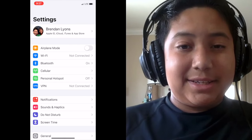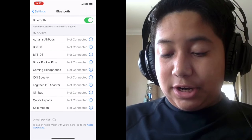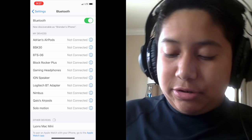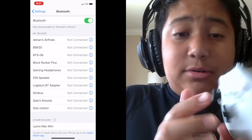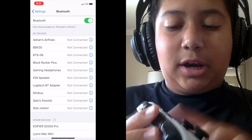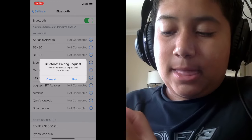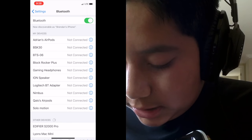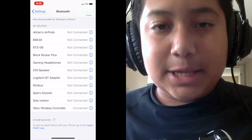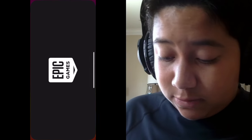Go back into Settings and go to Bluetooth. As you can see, there are no devices listed — no Xbox controller wireless below. What you need to do is hold down the pair button on the top of the Xbox controller and the Xbox button at the same time. As you can see, the Xbox Wireless Controller has popped up and is now connected.